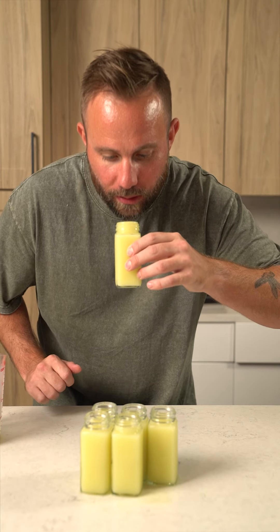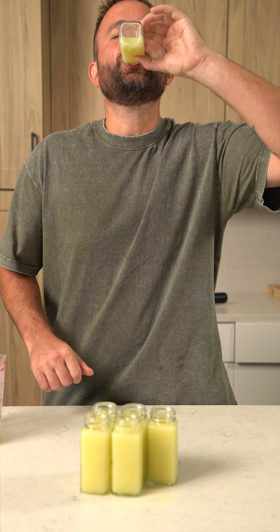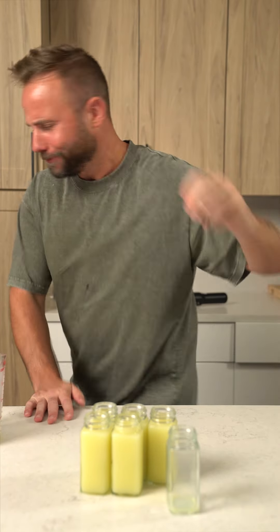And now for the best part — let's give this guy a taste. Woo! That is explosive! Get the recipe book today by typing 'download' in the comments below.